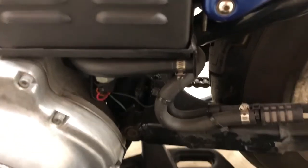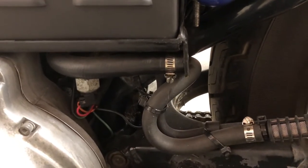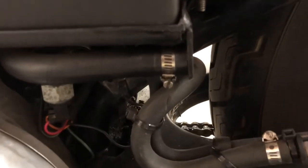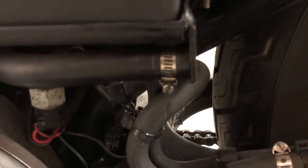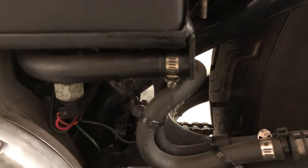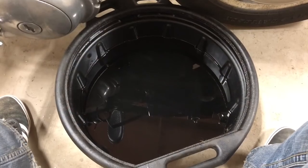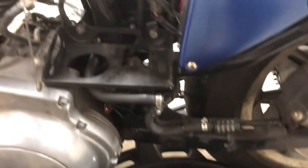First things first — getting the oil out. On these old Sportsters they have basically drain lines or a drain hose, and this one is located right under the battery box. So before I take that box off I'm going to get the oil out. Okay, we got the oil out and the battery out.